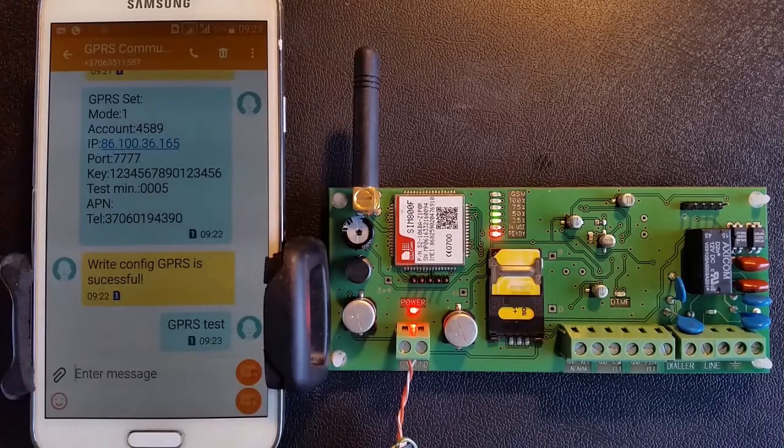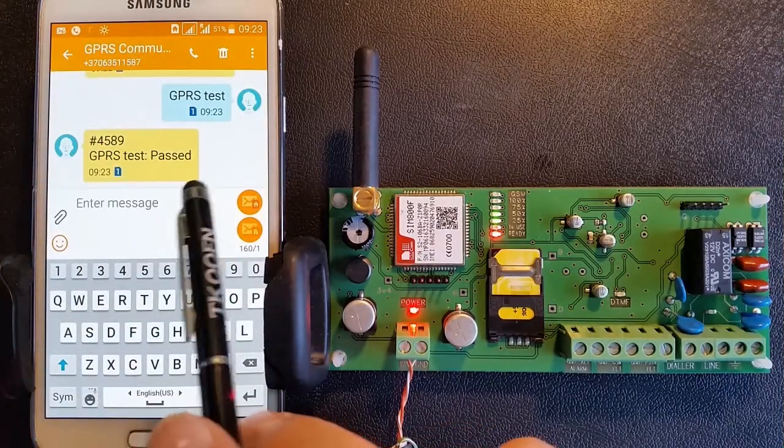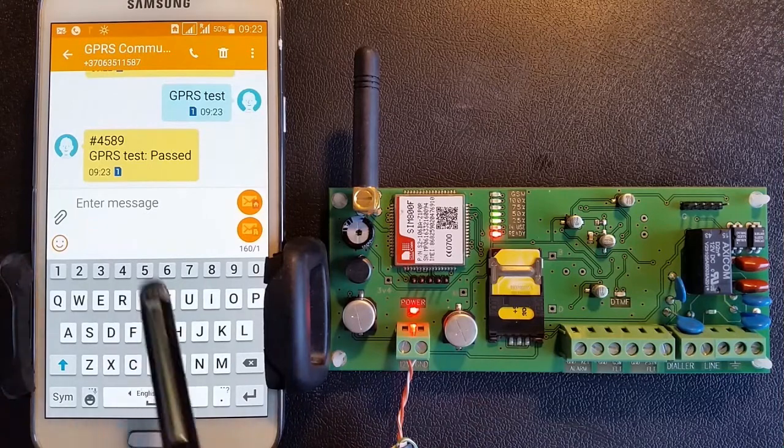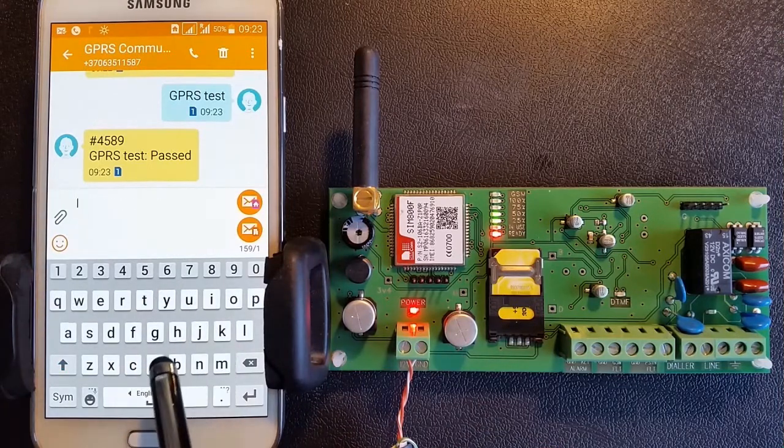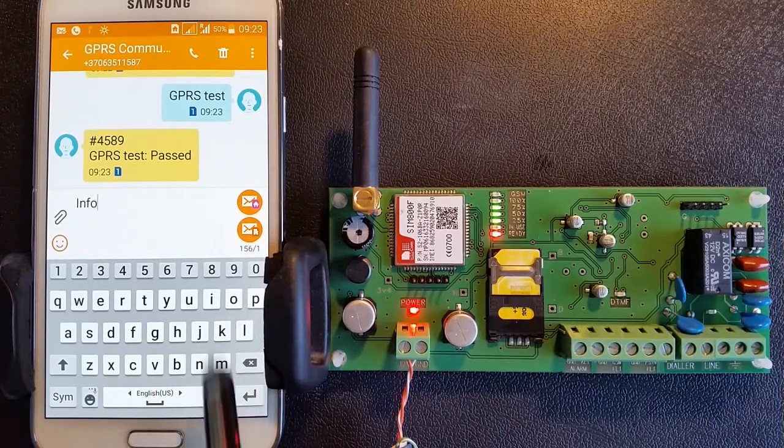If you receive an error message, please send the text message: GPRS? and check the programmed data. To retrieve the GPRS communicator's technical parameters, send a text message to the device.